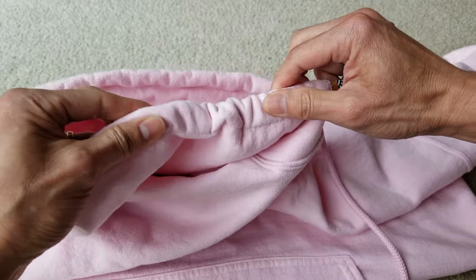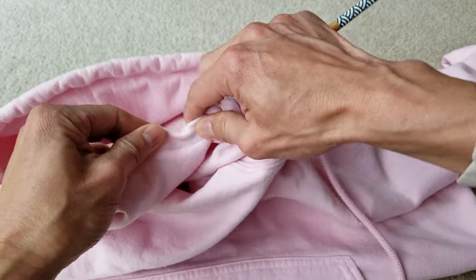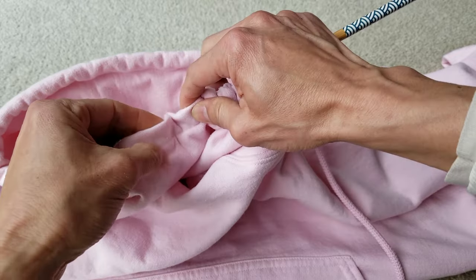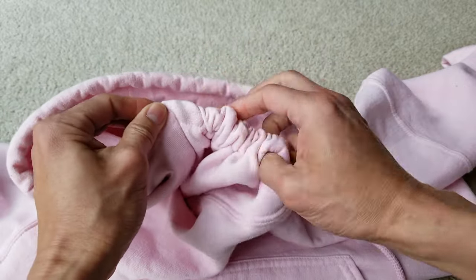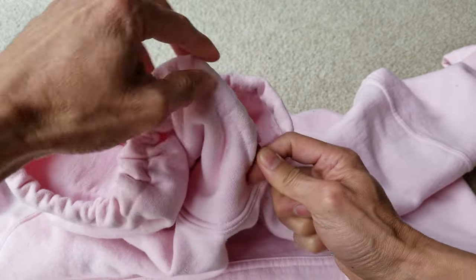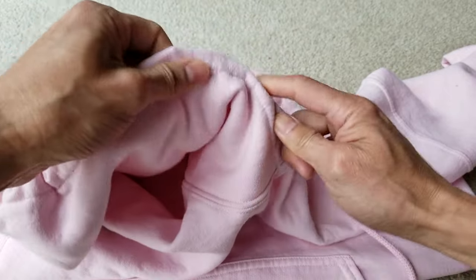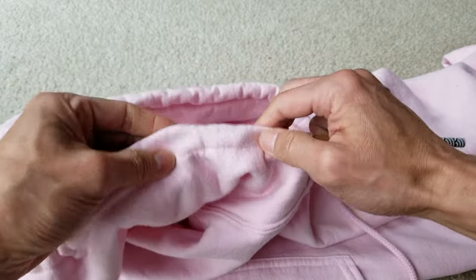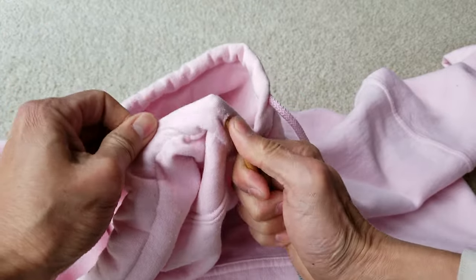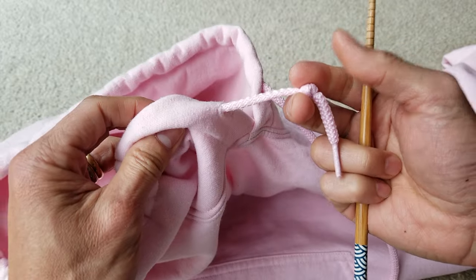Let's see if it works. I'm going to loop around it a couple of times so it doesn't loosen, and then pull it out — hopefully it comes out. Oops, I just lost it — I pulled too hard. Oh no, I didn't lose it. There you go! See that? So easy!